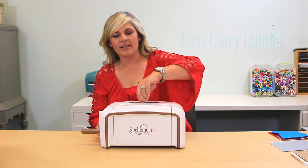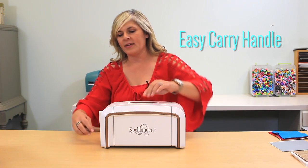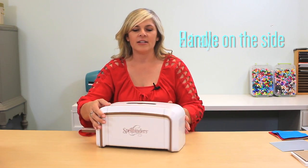So first off, we'll start with the handle. It has the easy carry handle up top, the handle on the side, and the two trays.